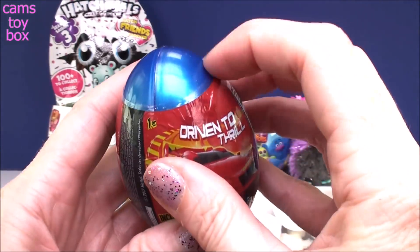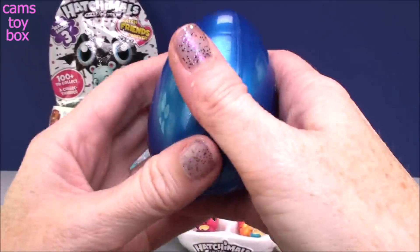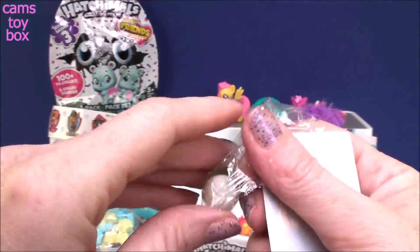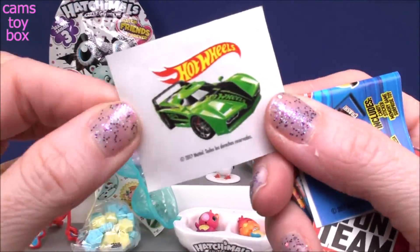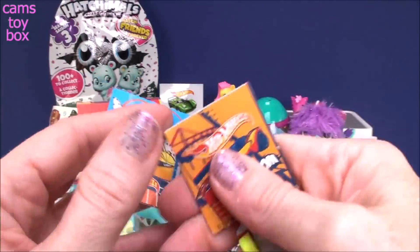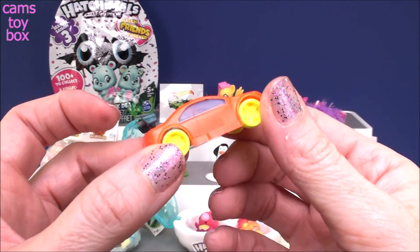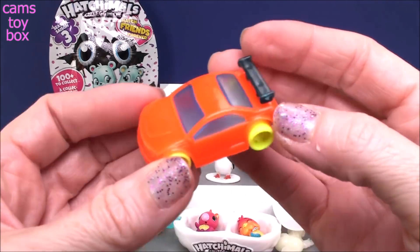Next we have a Hot Wheels Easter egg surprise. That egg is super pretty — it's like metallic, very shiny. And inside we have some jelly bean candies, a super cool Hot Wheels sticker that looks like an awesome race car, a little flyer showing all the stuff you can get, another memory card game similar to the one in El Chavo where you gotta find the pairs, and we got a race car. Let's see if the wheels work — yep, the wheels really work! It's a working little race car. Super cute.